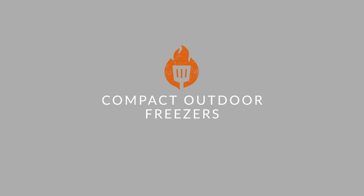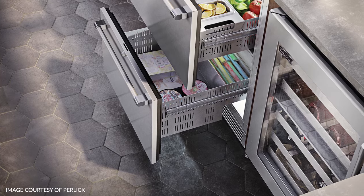Compact outdoor freezers. They're a freezer, so naturally they're great at storing food over a long period of time. It is important with these to make sure you have proper drainage to avoid any ice buildup.